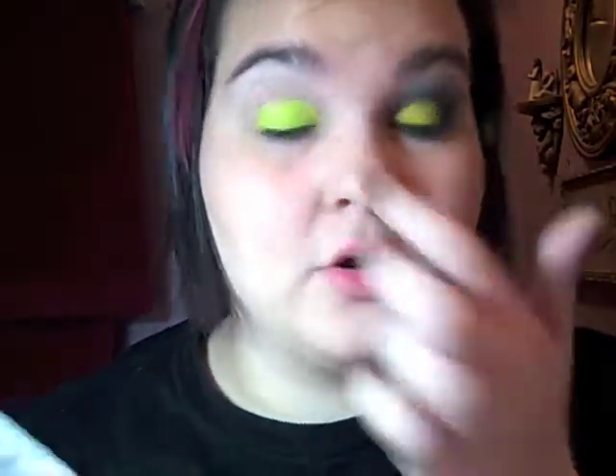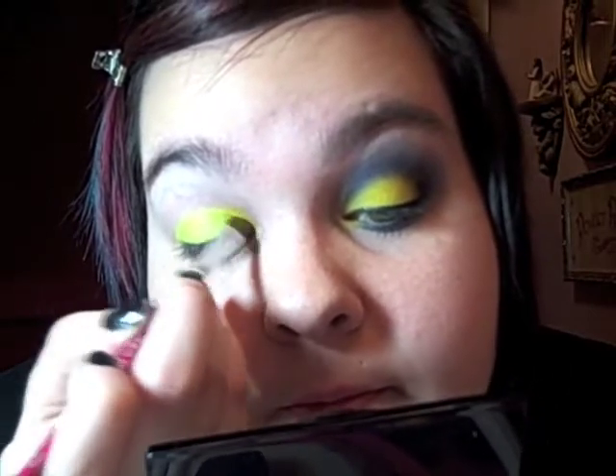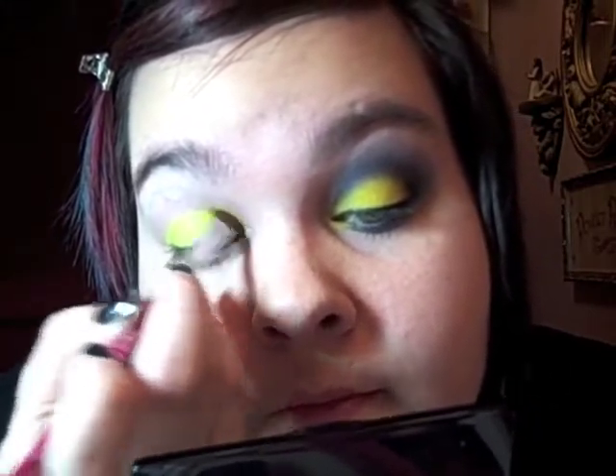Then I'm going to take my Ben Nye palette and in my inner corner I'm going to use Sun Yellow. I'm also going to blend out the edge of the Krylon color so it won't be so harsh and look funny.